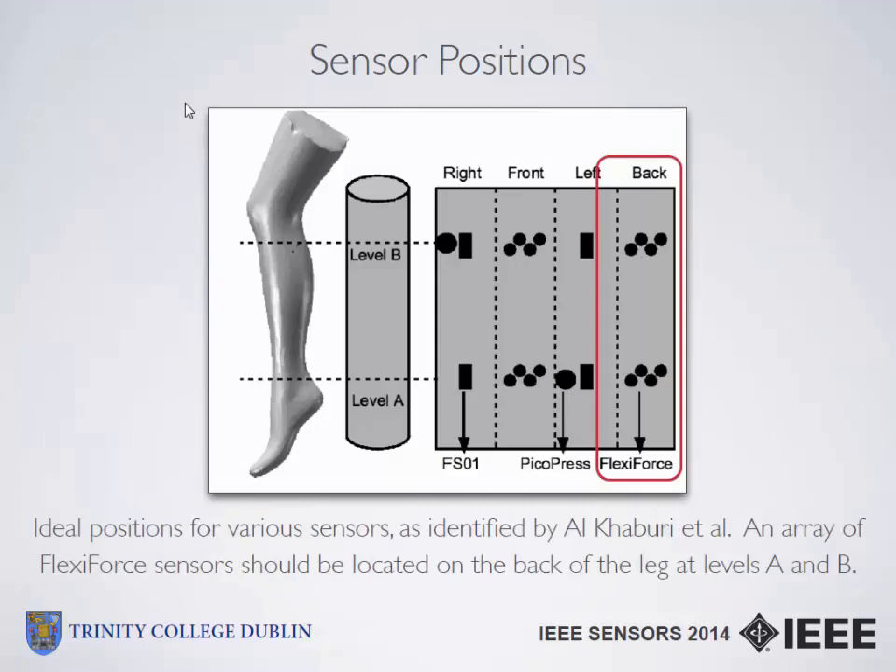There was some existing data in the literature where Al Caprari investigated a number of different strain and force sensors used for compression bandaging. His study was quite limited in that he only evaluated them on a leg model and didn't obtain any dynamic pressure data. Combining that study with existing data, we tried to use the flexi-force sensors to obtain dynamic pressure data and used this as inspiration to identify the best locations in which to place the sensors on the back of the leg.